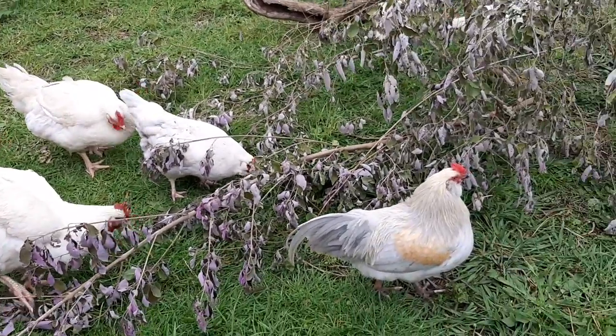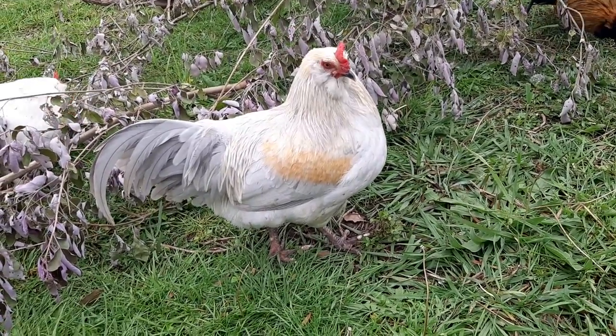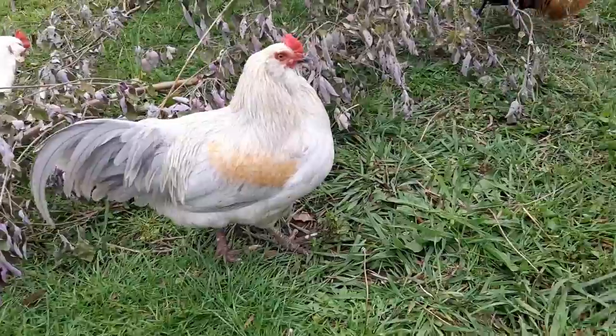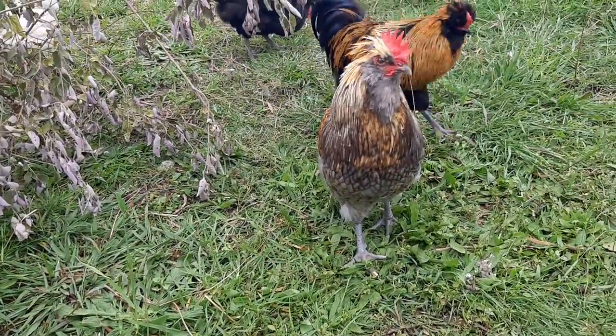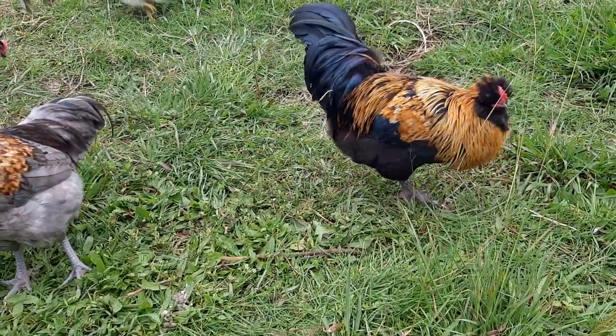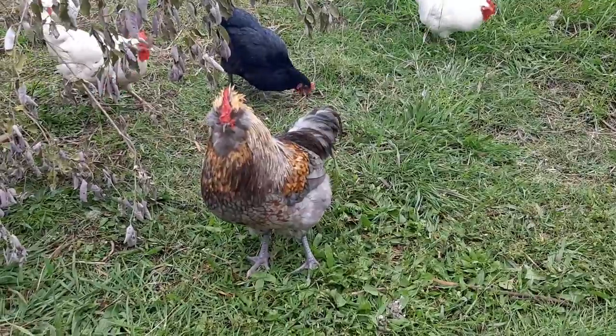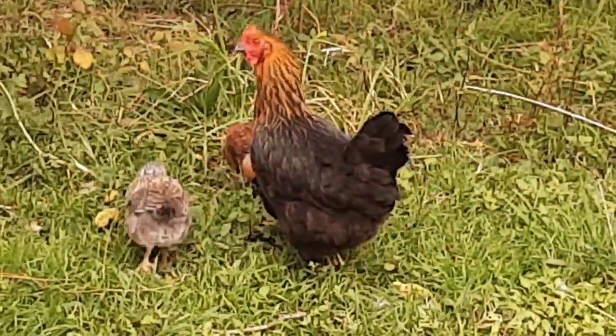They quite happily wander around the yard. I've got a little bit of debris in terms of the tree branches that I have cut down and just left. So in case there's any bugs on there, I'll leave it for them to scratch through and throw some grain.